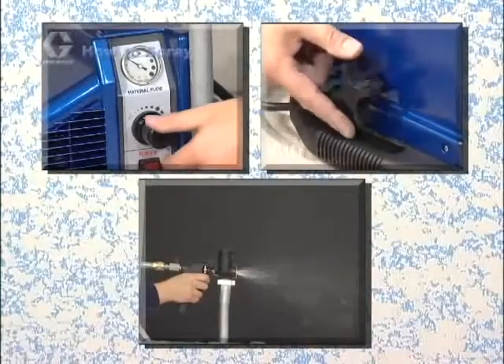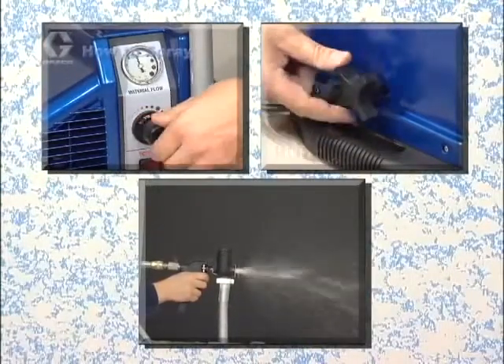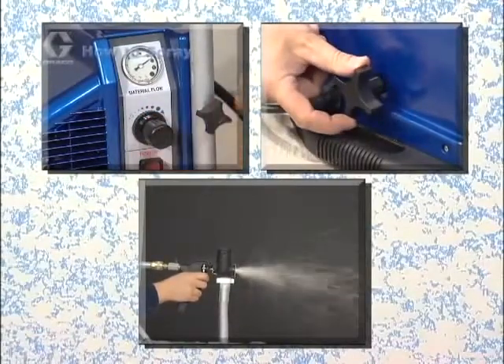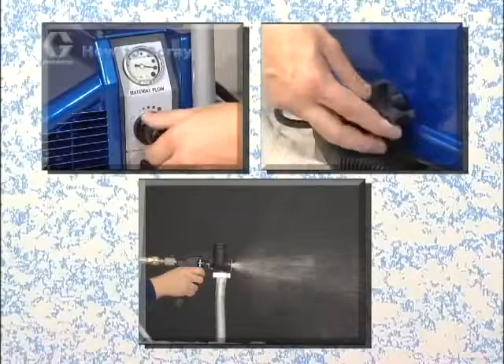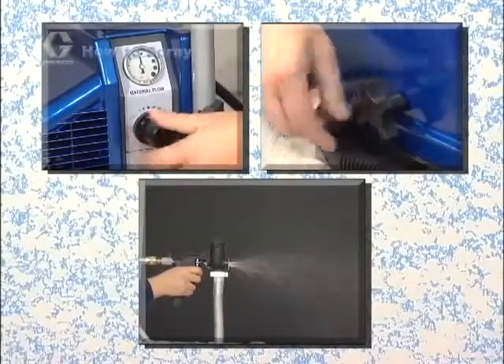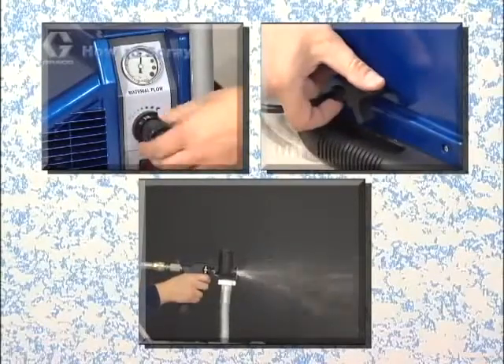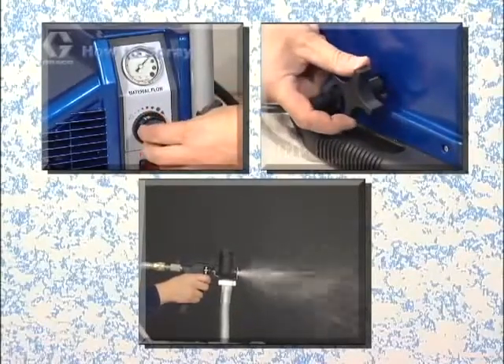If your sprayer features material flow adjustment at the pump, you can turn the flow control knob clockwise to increase material flow and counterclockwise to decrease material flow. For thin materials, you may want to turn down the material flow. For thicker materials, you may want to set the flow control at the highest flow setting.